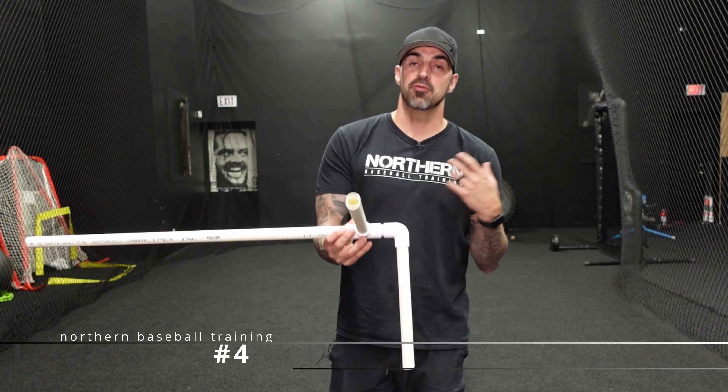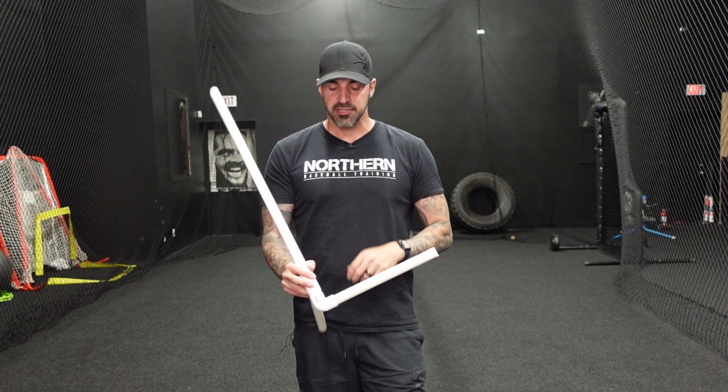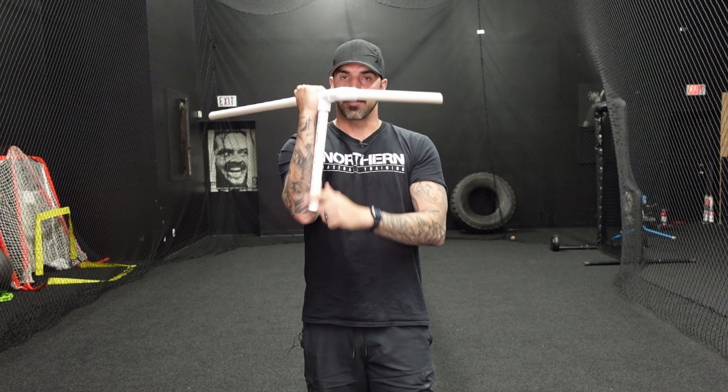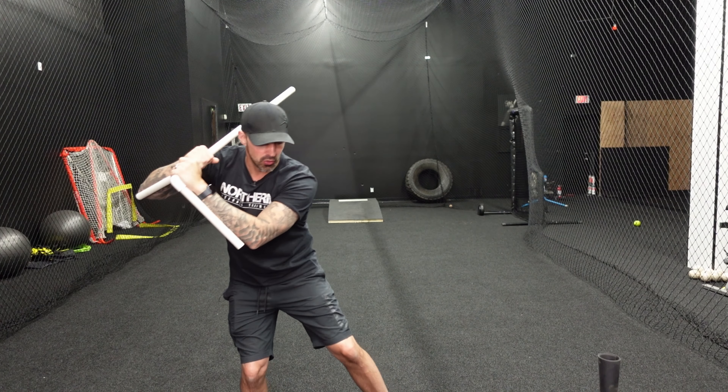For the last drill, we're going to use a contraption made from two pipes at a 90-degree angle — I'll link the video on how to make one below. Hold it and make sure your forearms stay tight to the pipes. We're just going to do dry turns — not full swings. Load and make sure you're not pushing the bar out or your hand out, keeping everything connected to your elbow. Pause at launch position, then turn, keeping these angles on your arm. Only go this far — don't let it get out wide.